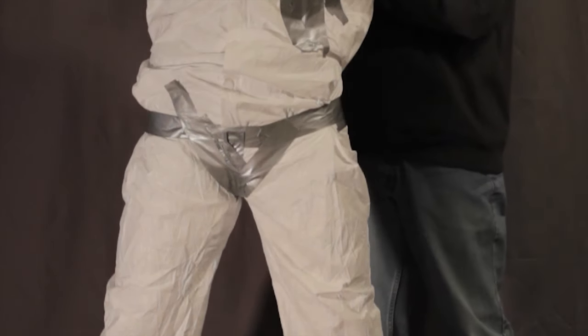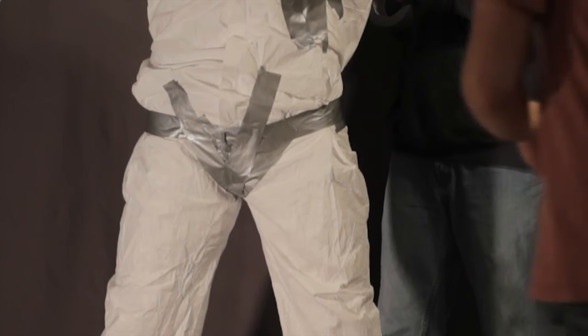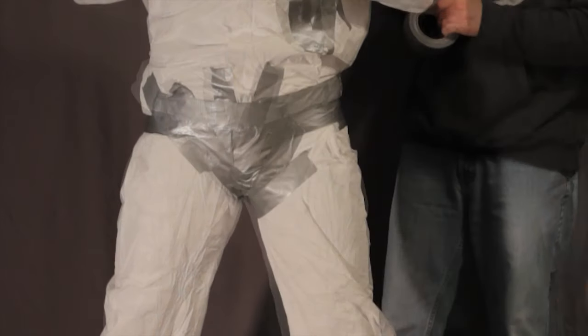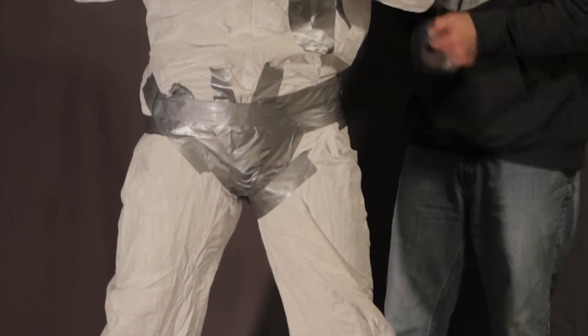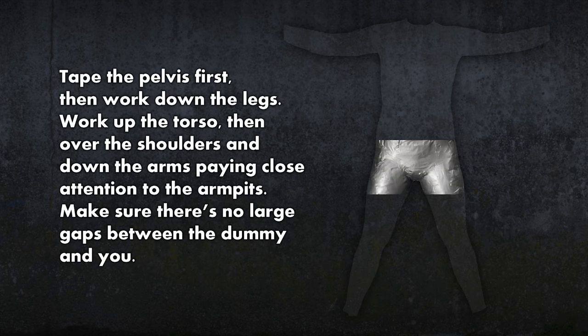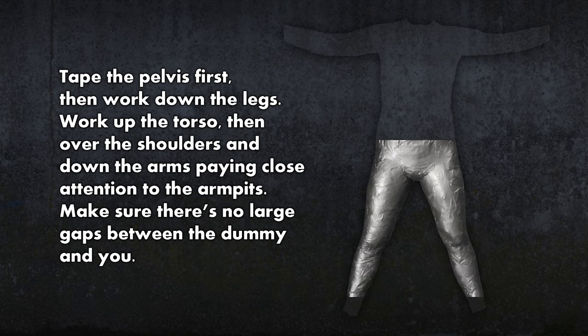Start by taping the groin and pelvis — think of it like making duct tape briefs. Make sure the duct tape is close to the body, but not too tight. The dummy needs to be an accurate representation of your body for your suit to fit properly. Once the pelvis is done, work down the legs. The upper body lets off the most heat, so saving it for last helps keep you cool.